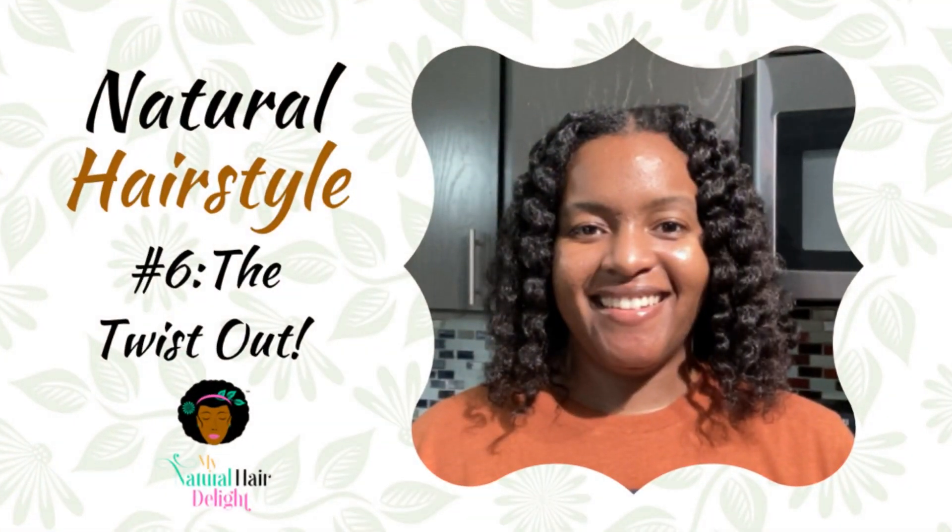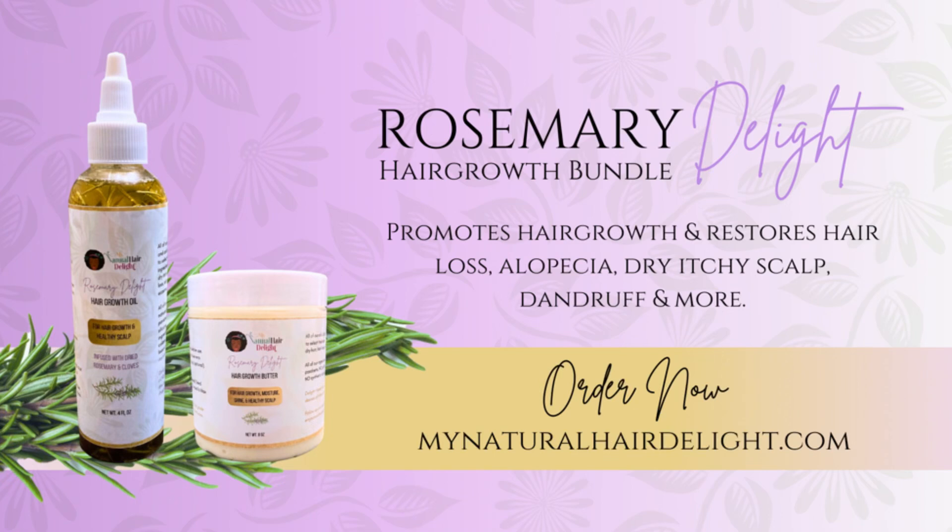I've just been rocking my natural hair. I love my hair and I want you to love your hair — that's why I'm here today to show you Natural Hairstyle number 18, something that you can rock on your own natural hair. These bangs are really, really long. My hair has grown because of the natural ingredients that I apply. If you have not yet checked out my website at MyNaturalHairDelight.com, get to know the ingredients I place in the hair products, which is the hair growth butter and the hair growth oil.